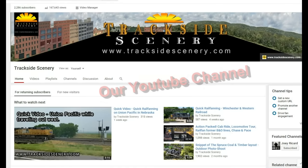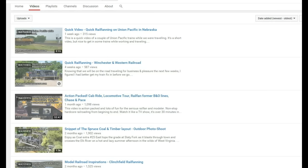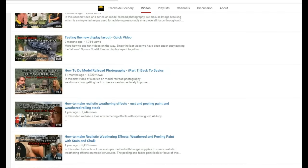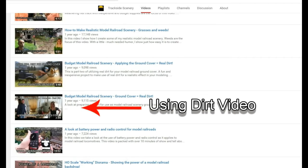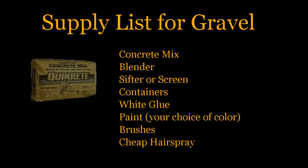Before we get started, I want to take you back to our YouTube channel. If you're familiar with our channel, you'll remember last year we did a video about using real dirt on your model railroad. In that video, we talked about how we prepared the real dirt for use on the layout. So if you haven't seen it, you'll want to take a look, because we used some of the same processes in this video of making gravel. The preparation of the real dirt is exactly the same as the gravel in this video.